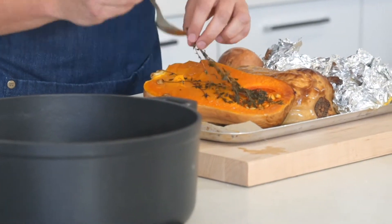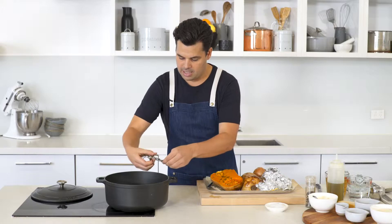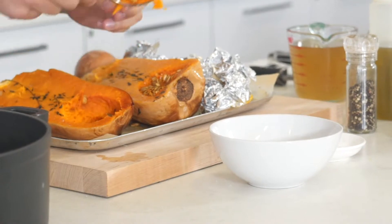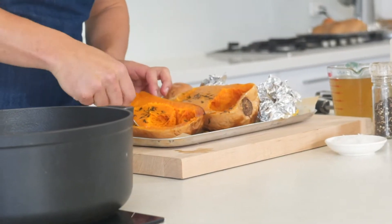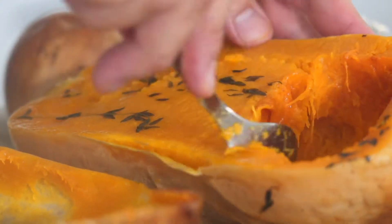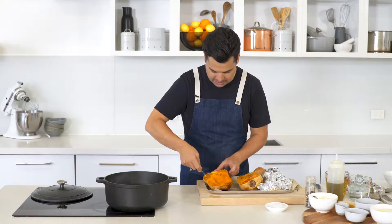All the thyme has perfumed and gone into the pumpkin — just take those leaves and pull them off the stalks and we'll use those in the soup because they've got great flavour. Then I'm just going to scoop out the seeds. Now I'm going to use a spoon and scoop out all this flesh — you'll see it's so soft, and the benefit of doing pumpkin soup this way is that you're not having to chop anything or worry about taking the skin off.